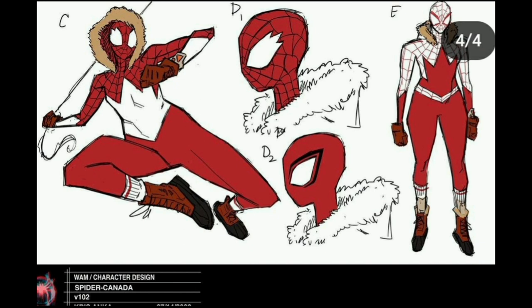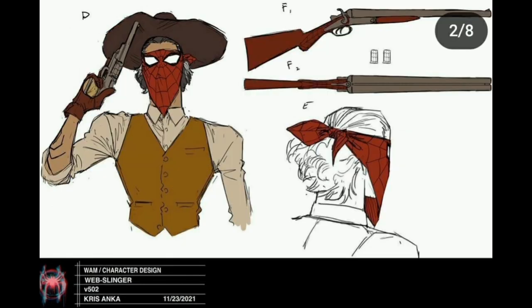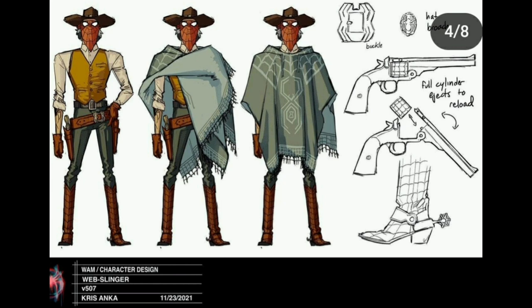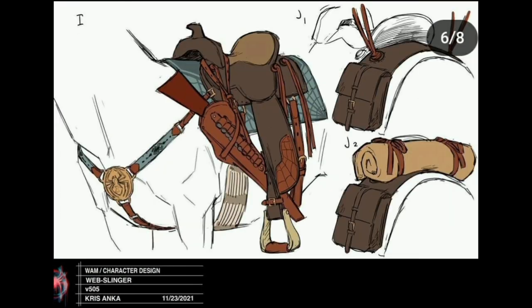Moving on to Web-Slinger, the cowboy, who had the most character designs for a character only shown for a couple of seconds. His design was inspired by Pedro Pascal — a lot of his look is based on Pedro Pascal, and you can definitely tell from the hair and poses. He has a gun, webs on his boots, different poncho designs and shirt designs. I'm not sure which I like best, but I don't understand why the horse needs a mask too.